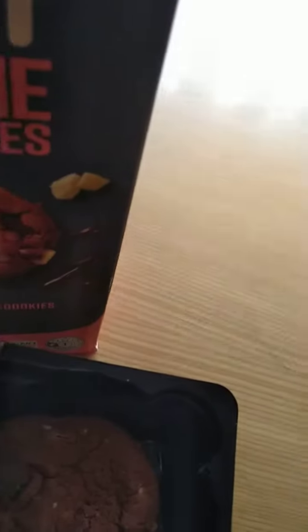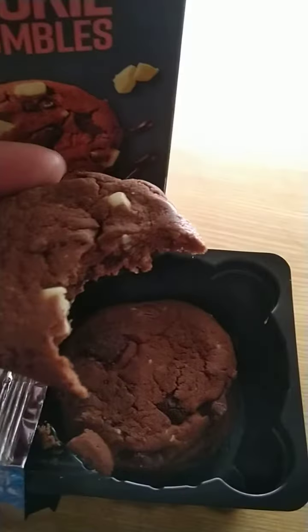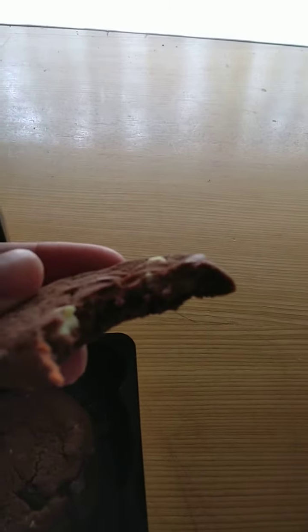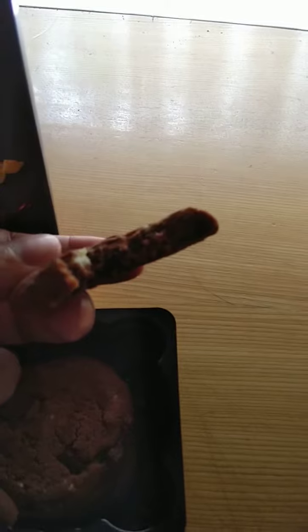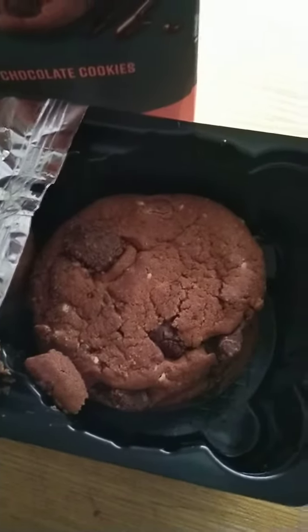I'm going to give this one a bite. I can definitely taste a bit of chocolate pieces. There's this gooey center in the middle. I haven't seen much of dark chocolate pieces — oh yeah, there are some dark chocolate pieces in every cookie slice.